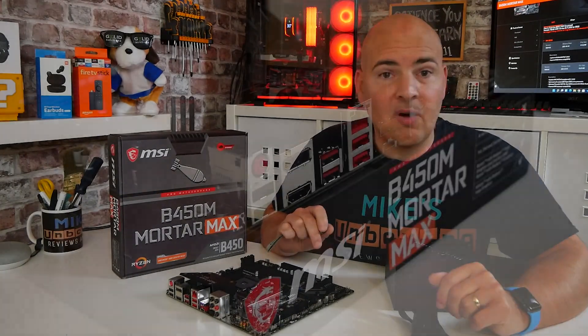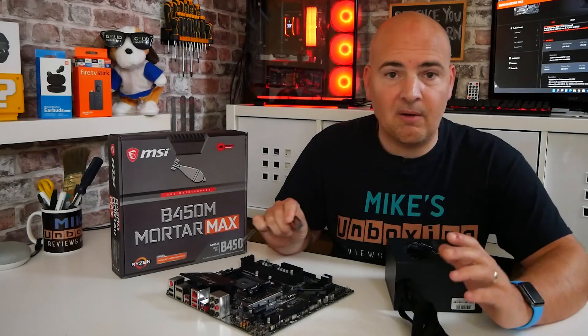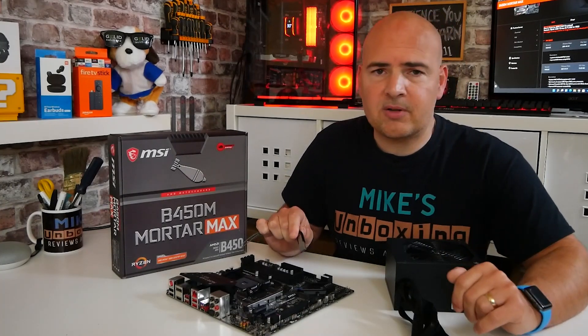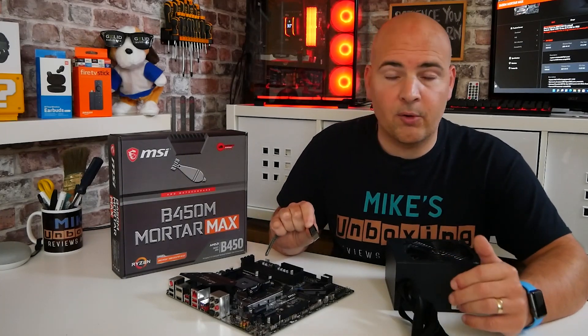In today's video we'll be taking a look at how to update the BIOS on our MSI B450M MortarMax motherboard without a CPU attached. So if you bought this board and you're planning to update it to maybe a 5000 series processor and the board isn't ready out of the box, then you'll need to perform a BIOS flash before your system will work.